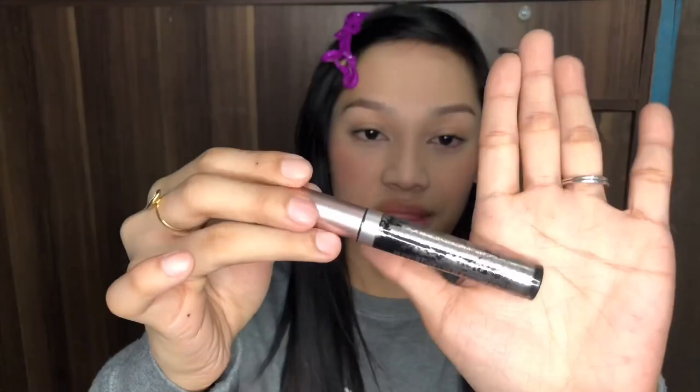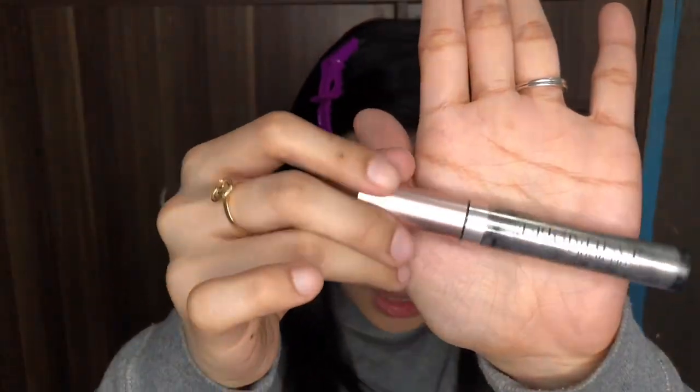Mascara. This one is from L'Oreal. It's already old though.